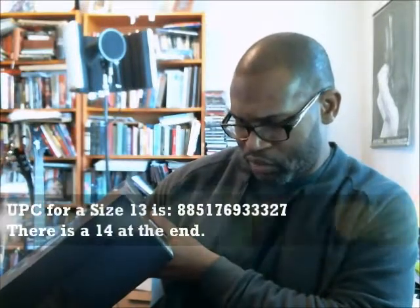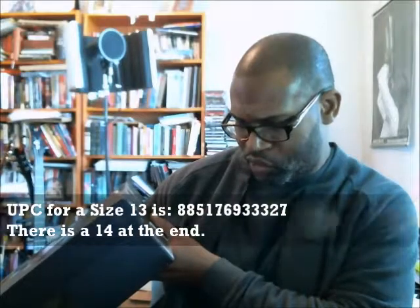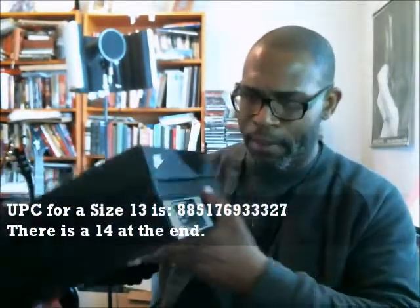This is a size 13. Style code is 314-996-008. The UPC for size 13 to check for verifying authenticity is 885-176-933-327, and there's a 14 at the end. Retail price: $230.